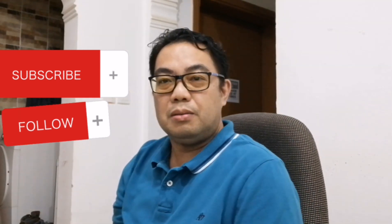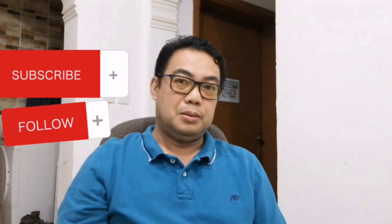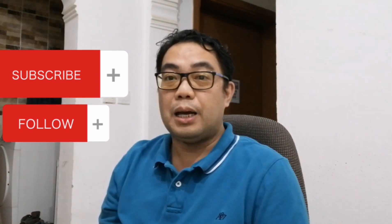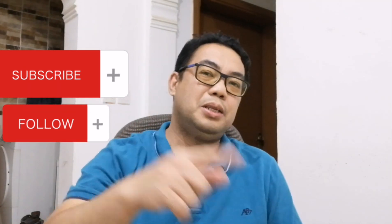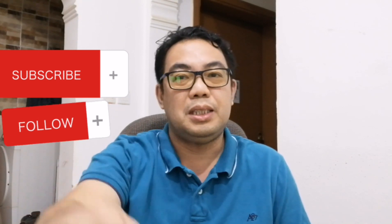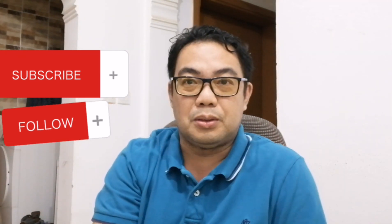Hello mga KOFW, magandang gabi sa inyong lahat at magandang umaga o tanghali sa Pilipinas. May bagong menu tayo ngayon na gagawin at tayo magluluto ngayon. Excited ba kayo mga KOFW? Kung hindi ka pa nakasubscribe sa aking channel, mag-subscribe na sa JamesTVOFW para updated ka sa mga bagong video ko ng pagluluto.